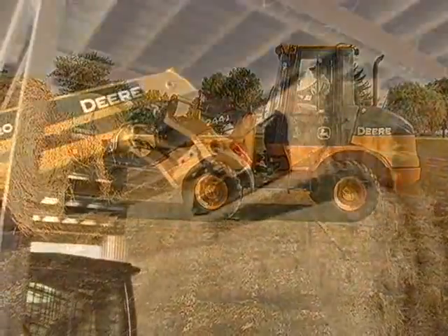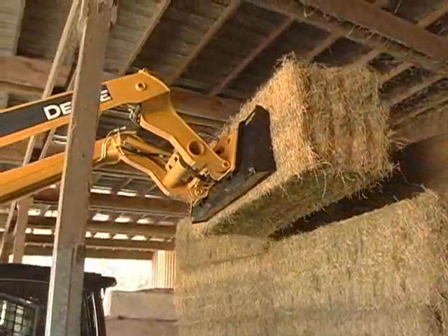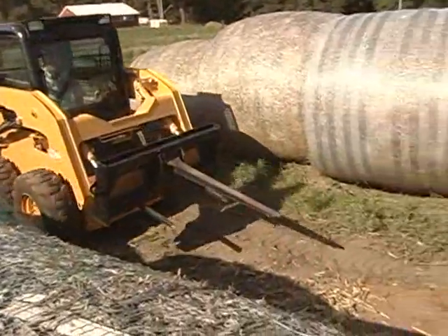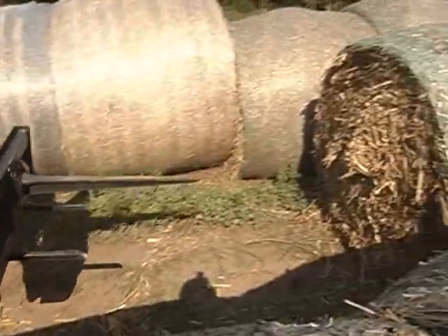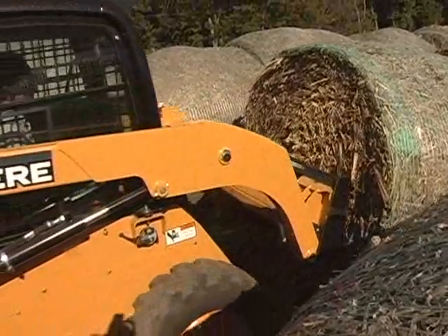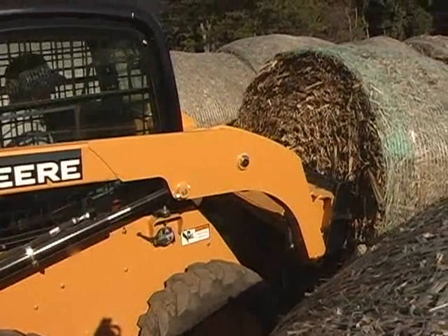Whether you have round bales or square, John Deere has a bale spear to fit your needs. The taper design of the round bale spear provides reduced drag resistance for easier inserting or removing. The multiple point support gives extra bale stability.